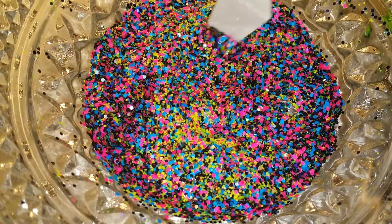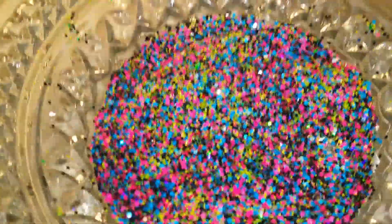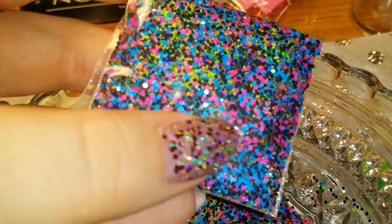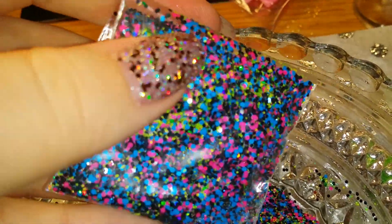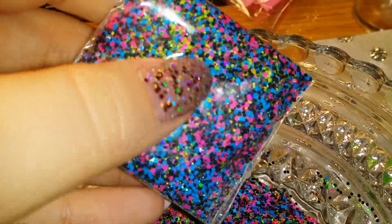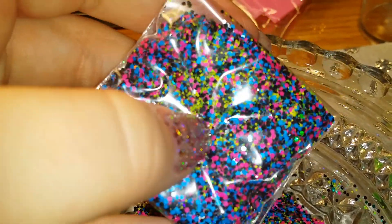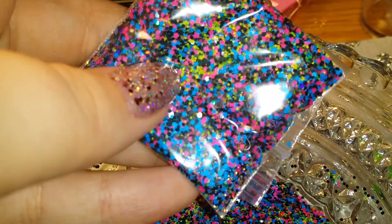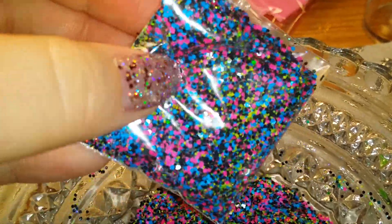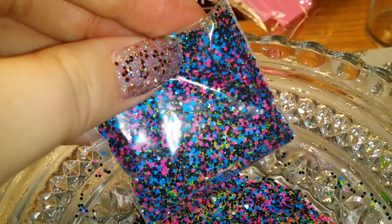It's not on sale yet — I'm just giving y'all a little preview of what I'm working on. It's going to be sold like this: two teaspoons for four dollars. It may not seem like a lot, but a little bit goes a long way. All you have to do is add two teaspoons to your favorite acrylic powder brand mixed with clear acrylic.